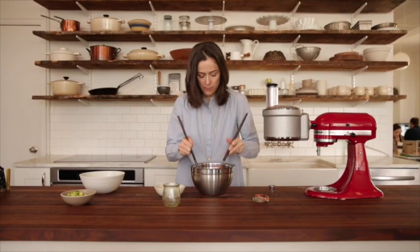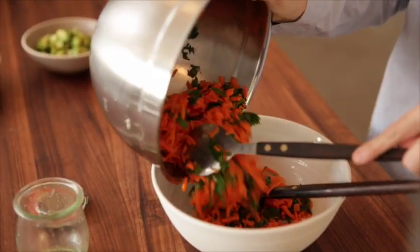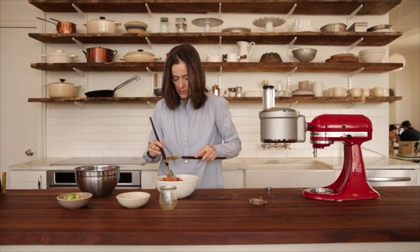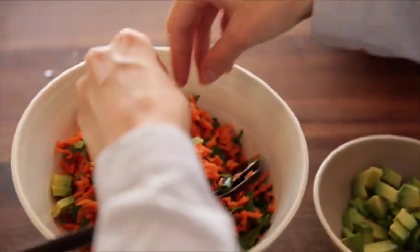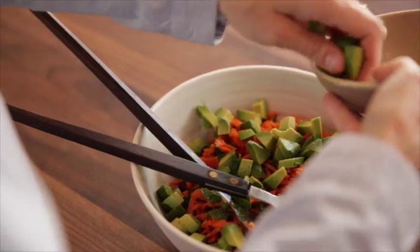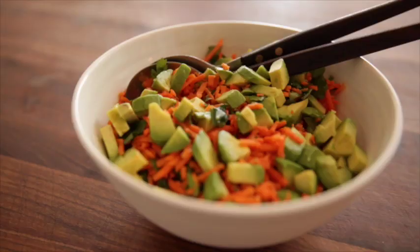It's very bright and fresh. Now I'm going to pour this into a nice, pretty serving bowl. Now David doesn't have this in his salad, but because we are obsessed with avocado around here, I'm going to add a little cubed avocado on top. As people serve themselves, the avocado just naturally gets mixed in. And there you go — a pretty, fresh shredded carrot salad, and it took us just a few minutes to put together.